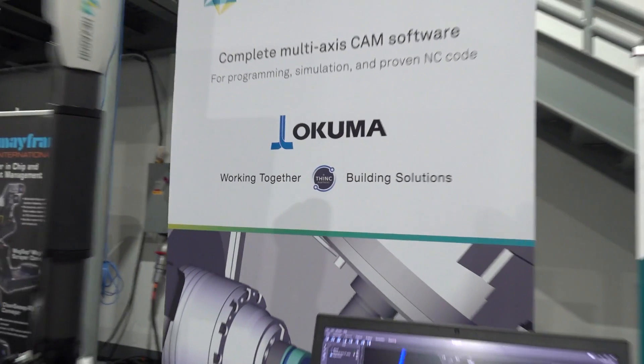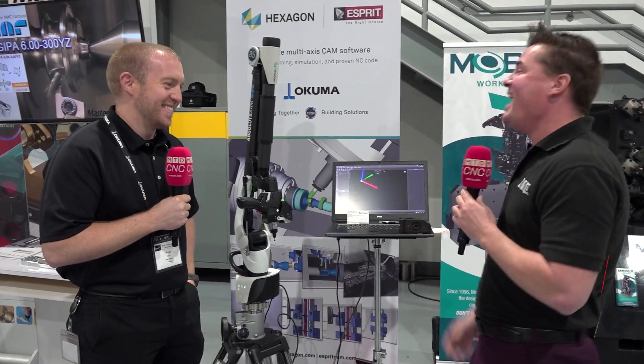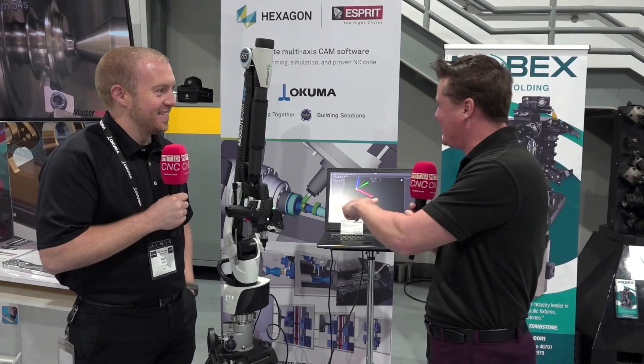Working together building solutions — Hexagon. I see it everywhere and they have so many different products, but today we're talking 3D scanning. Brian is going to show it off a little bit as well. So let's talk about 3D scanning and why somebody who either doesn't know the technology, or maybe doesn't think they need it, might after this interview find out they need to buy it.